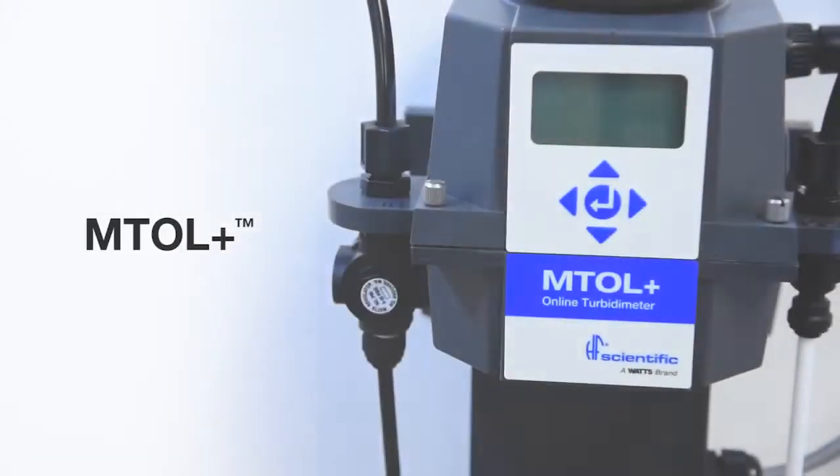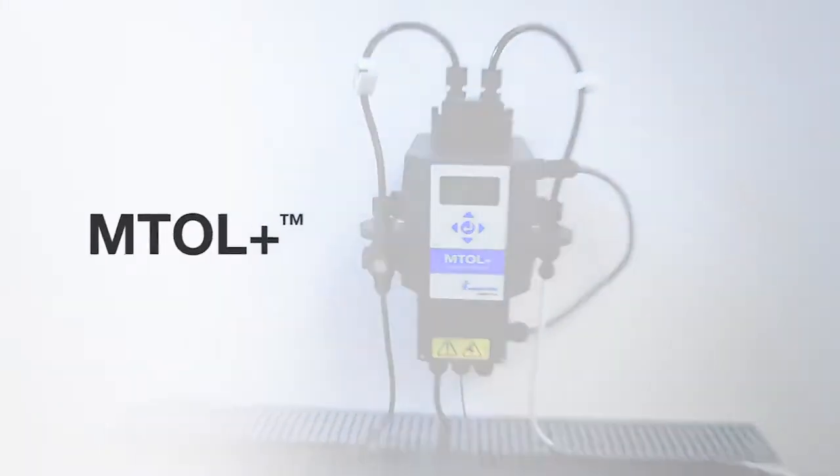When your application requires online turbidity measurement, all you need is the MTOL Plus.